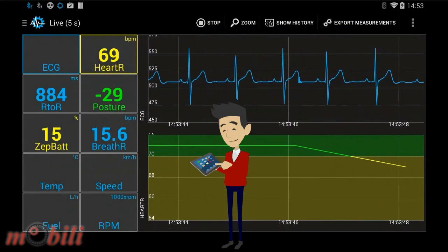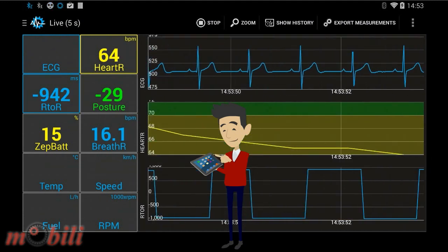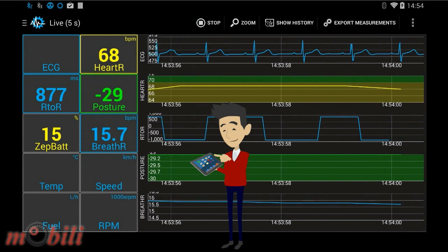There is a solution for that — SenseView. Sensor readouts in real time: simply connect, monitor, track and share sensor data. Connect up to twenty different sensor readings from currently eighty-two available.